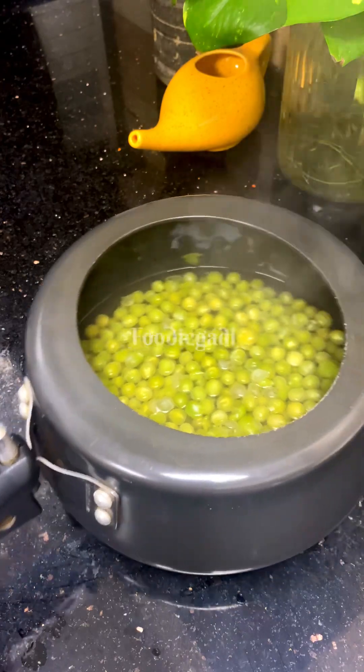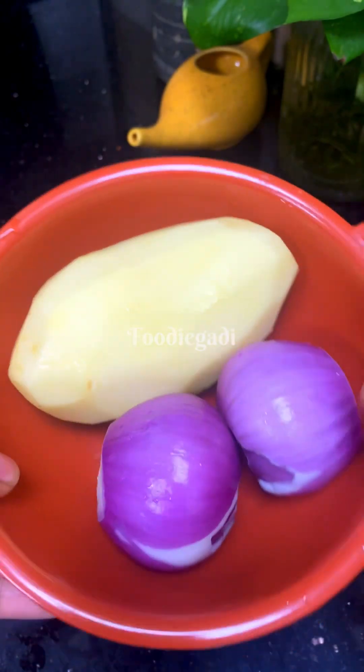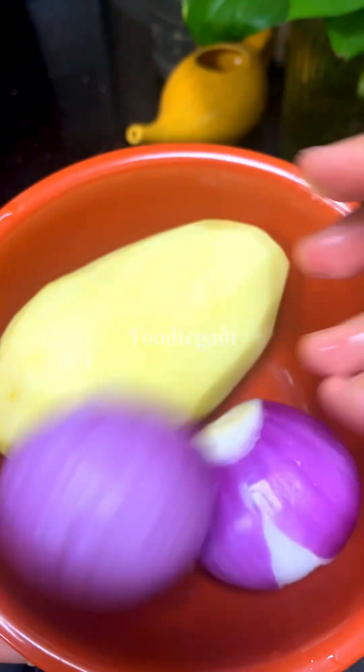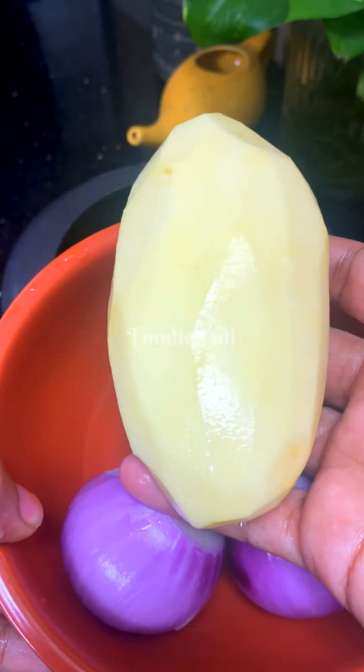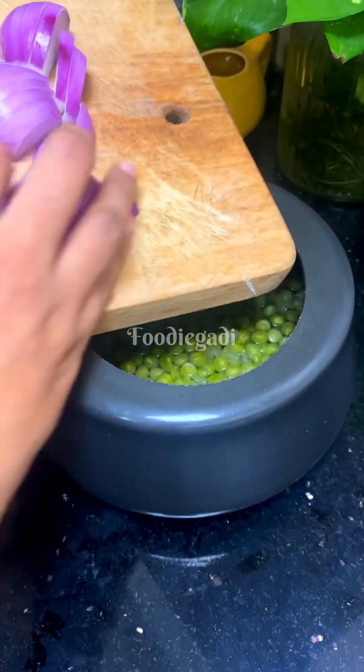We're gonna cover it like that. I will put green beans in the middle of the day. I will put green beans in the morning for 3 weeks. We are using green beans as well. I will put two green beans in the middle of the day.